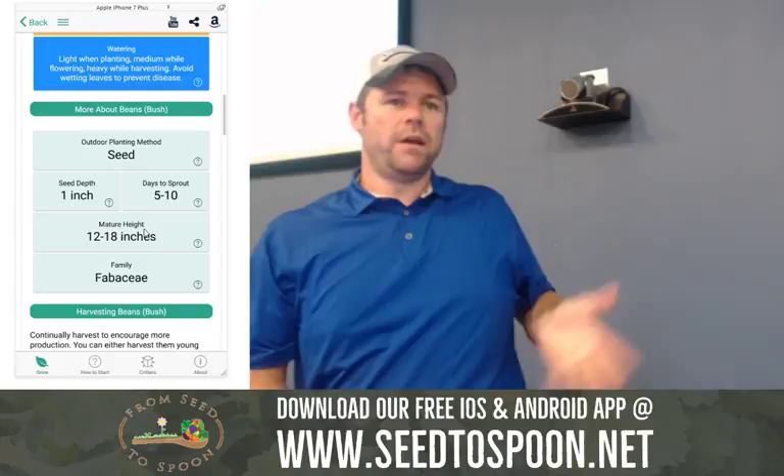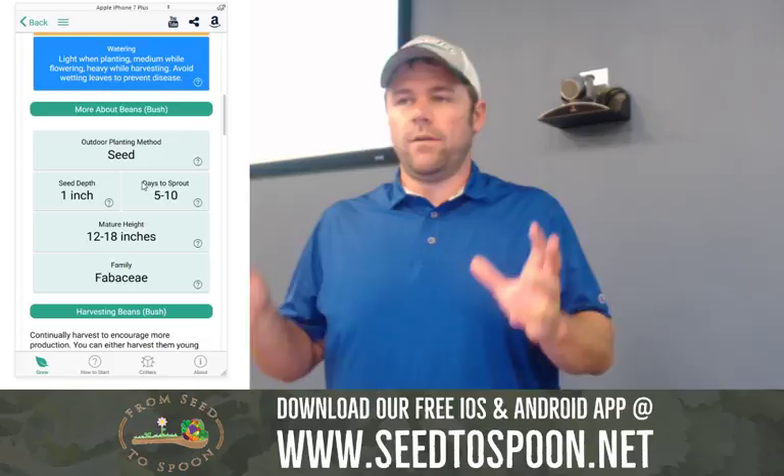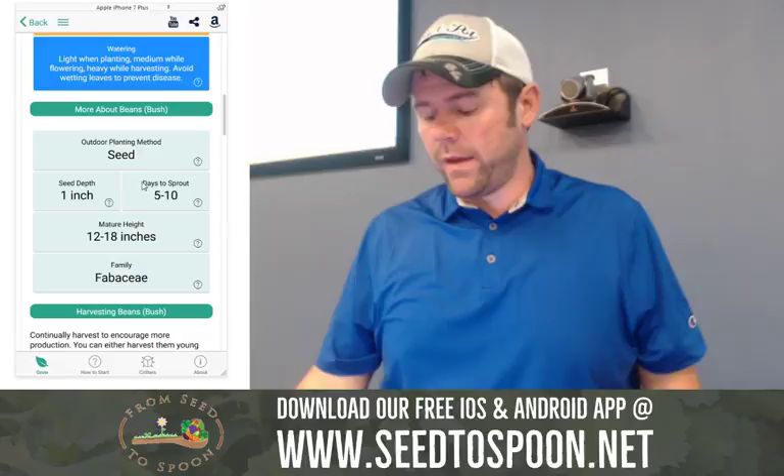We're going to be adding a lot of features that make that even better. I want to add almost like a layout where you can view your garden and see different things and plan where to go. That's where we're going with the app, but for now we have this part. I think I've pretty much covered everything as far as transplants go.